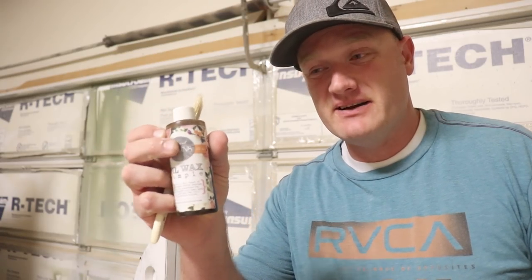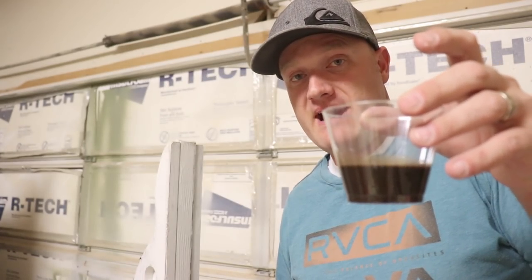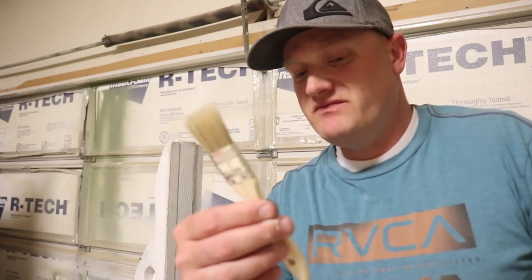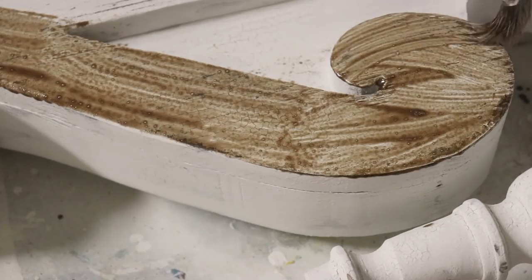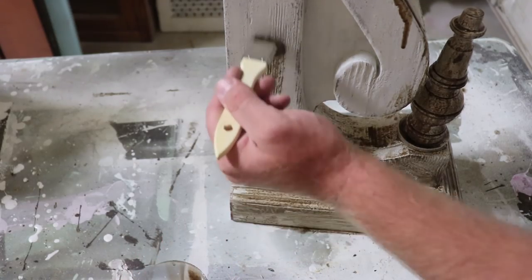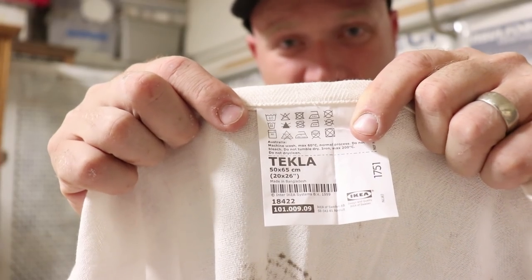I'm going to try to bring out some of that crackling by sealing with Sweet Pickens oil wax — I've just got a sample size here, this is the dark version. I've poured some out in a little plastic cup so I don't contaminate it with any chips if the milk paint flakes off. I'm using a chip brush — just a 50-cent brush from Walmart that I'll throw away when I'm done. I'm going to layer this on, let it sit for about 10-15 minutes and then wipe it back off with a rag. The hope is that most of this wipes back off and just sits down in all the little cracks, the imperfections in the wood, and the cracks in the paint. I'm using a lint-free rag — we get these from Ikea, they're about 70 cents, it's called the Tekla.